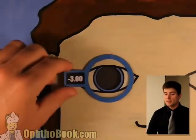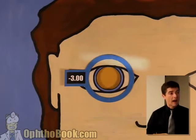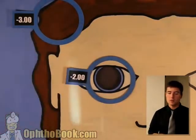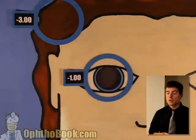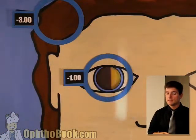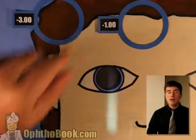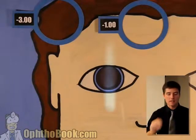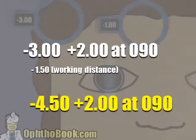Now we can continue and add power until we neutralize it. Let's add a diopter — minus three. We still have width, not quite there yet. Let's check the other direction — we've got it this direction. Set this lens aside. Get a stronger lens and keep going the other direction. We'll add a little power — still need a lot more. Let's add some more — minus one. I think we may have it. Let's try Plano — no, Plano is too strong. Minus one was the right one. Now write it down: minus three, plus two — that's the difference — axis at 90. Minus three plus two at 90. Subtract your working distance. Final answer: minus 4.50 plus two at 90.